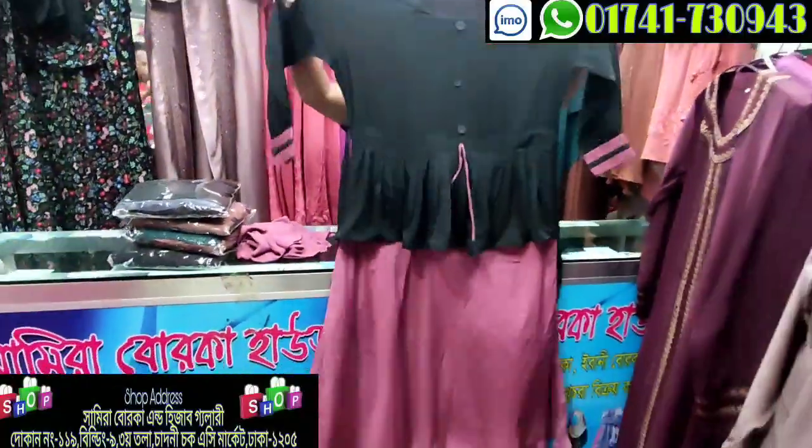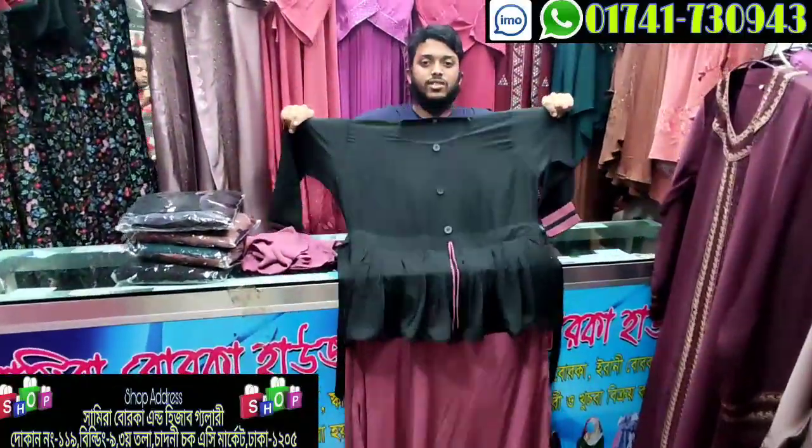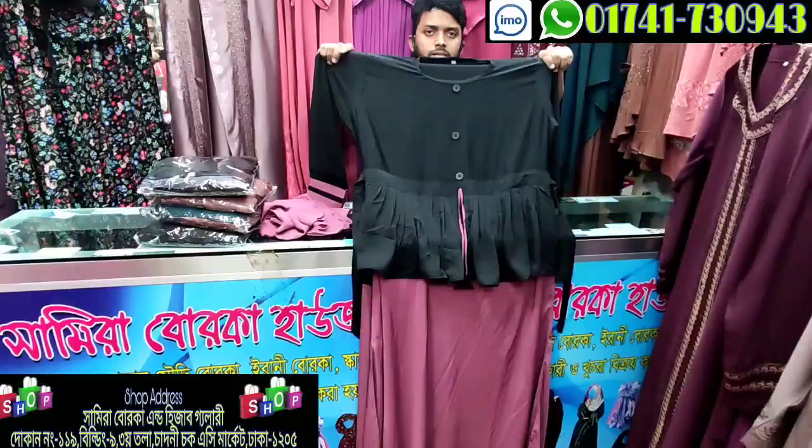I am going to show you the first one of the pastas. I have a request to show you the first one.